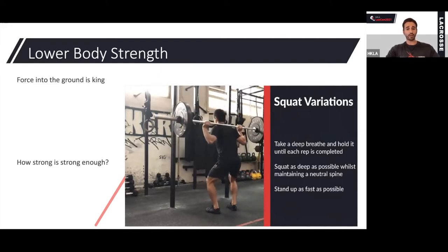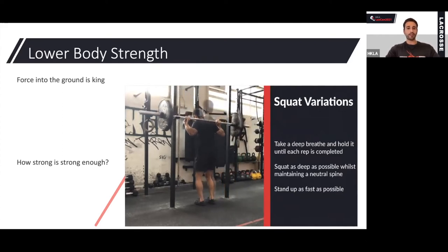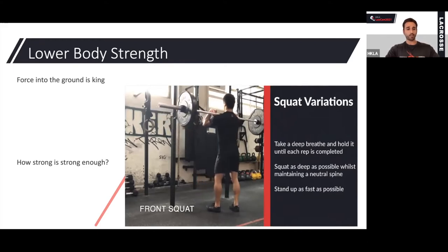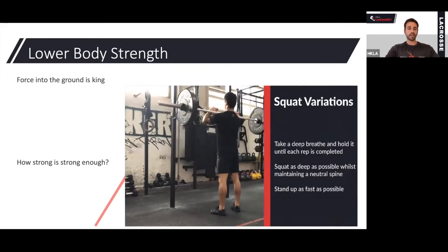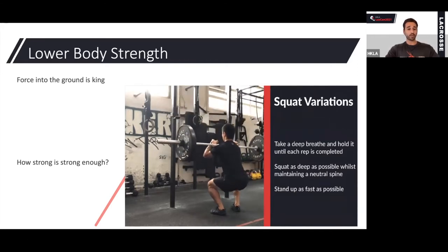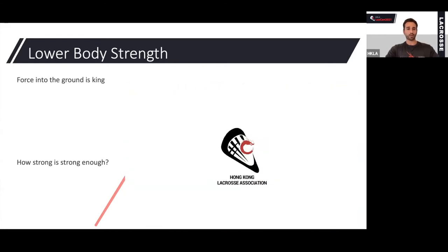How strong is strong enough? It's a good question without a solid answer, but for a senior male athlete, being able to back squat between 1.75 and 2 times body weight is going to be very good. For a female athlete, being able to squat around 1.25 to 1.5 times body weight is really good — and that's in a back squat. If we are not strong in the lower body, we're going to have to be extremely powerful without being strong, which can happen but is unlikely. We want both strength and power to give us the ability to shoot maximally.